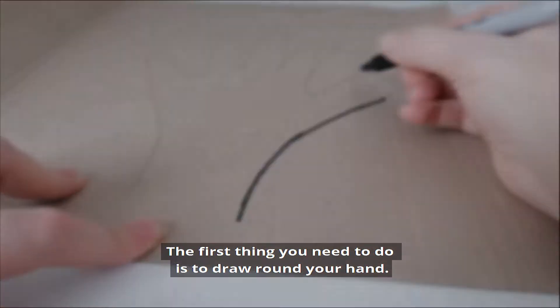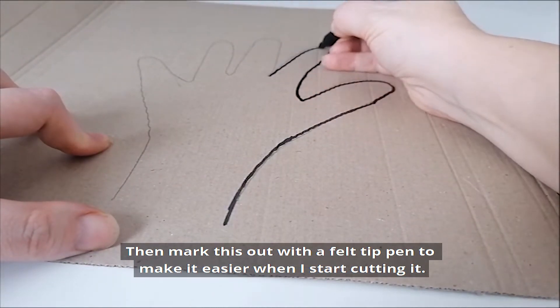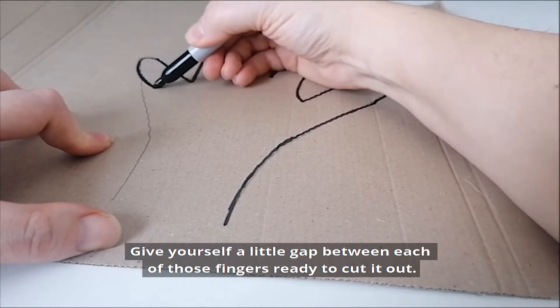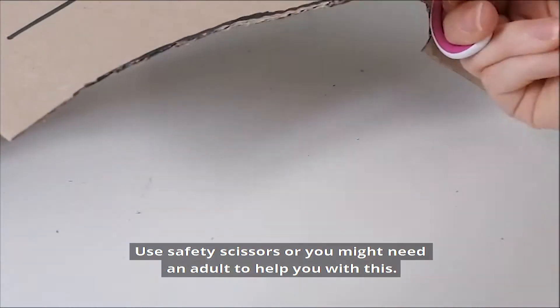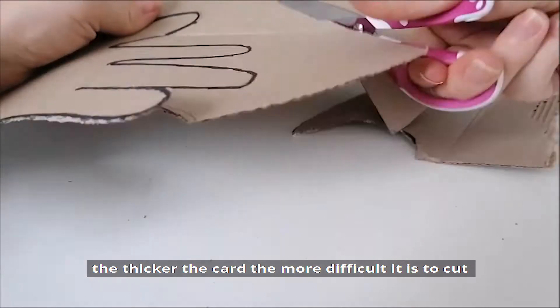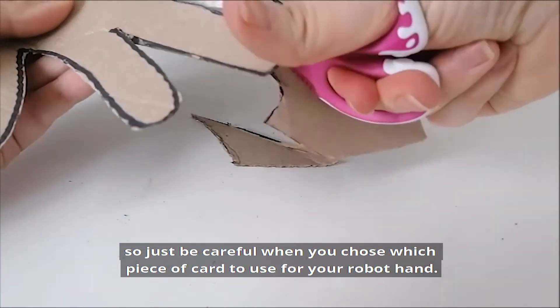The first thing you need to do is to draw around your hand and then mark this out with a felt tip pen to make it easier when you start cutting it. Draw around all of your fingers and make sure they're nice and big and clear and easy to see, and give yourself a little gap between each of those fingers ready to cut it out. Next, cut this out — use safety scissors or you might need an adult to help you. I made sure I had quite thin card; the thicker the card, the more difficult it is to cut, so just be careful when you choose which piece of card to use for your robot hand.